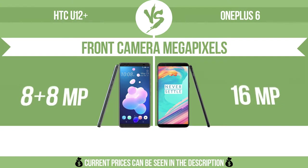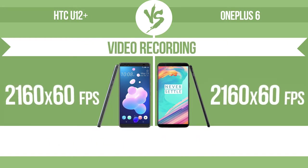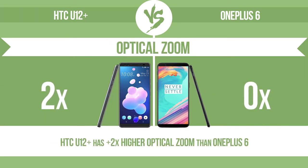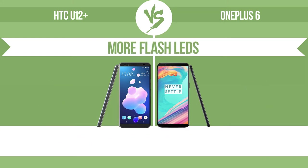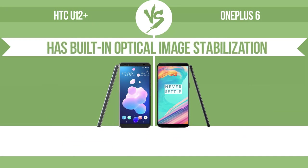Front camera megapixels. Video recording. Optical zoom — the zoom range is the ratio between the longest and shortest focal lengths; a higher zoom range means that the lens is more versatile. More flash LEDs — multi-LED camera flashes use LED lights with different color temperatures, warm light and cool light, improving the color balance based on the conditions in which the photos are taken.